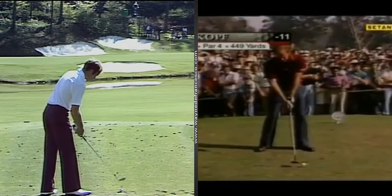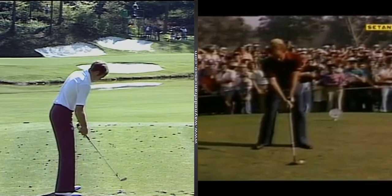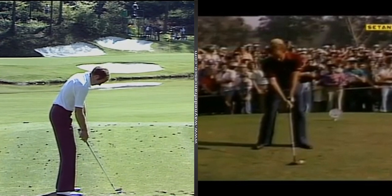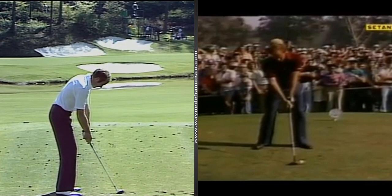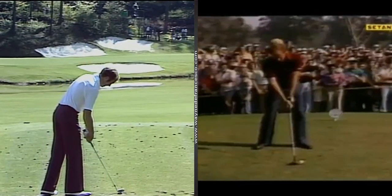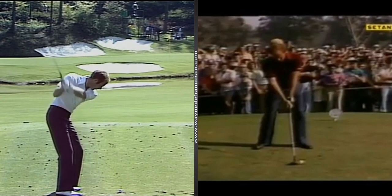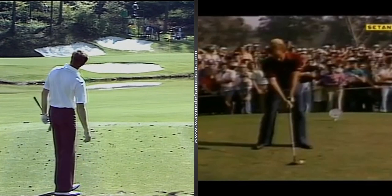Hey everybody, it's Wayne D. Welcome to WayneD.com. This is one of our swing analyses, looking at old-timer Tom Weiskopf in the 1970s. He was definitely one of the best players in the world, winning 16 PGA Tour events between 1968 and 1982. In 1973 he won seven times, including the British Open. He was a four-time Masters runner-up and once runner-up in the US Open, and played in a couple of Ryder Cups.